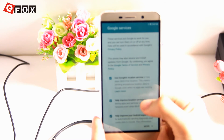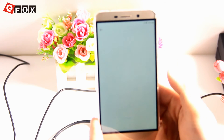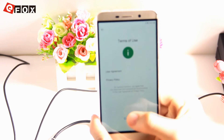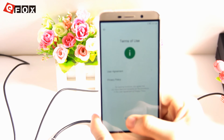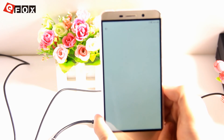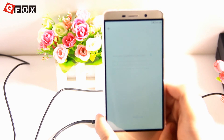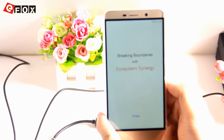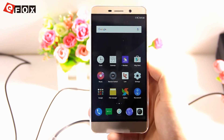Google services, terms of use, user agreement, privacy policy — we click Continue through each screen and then click Finish.